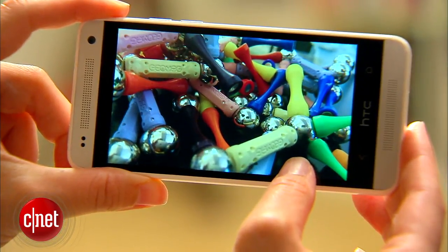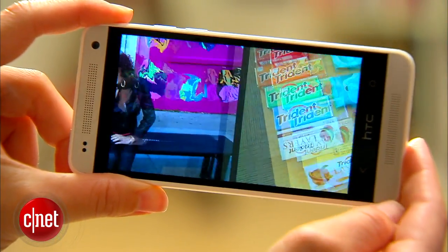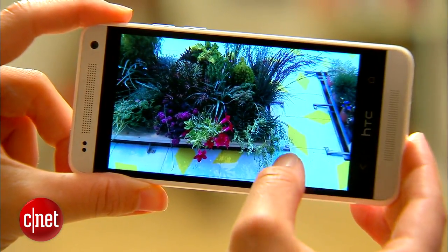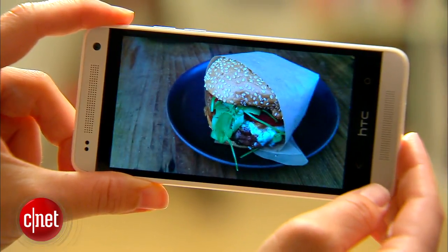In the US, the Mini sells exclusively with AT&T for $99. I think it's a really great value for a phone, especially one that looks this beautiful. It's definitely one of my favorites in this price point.